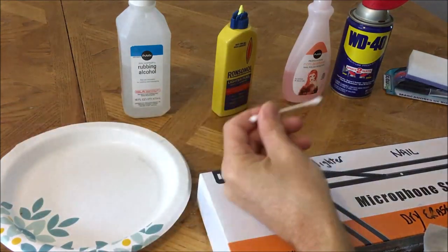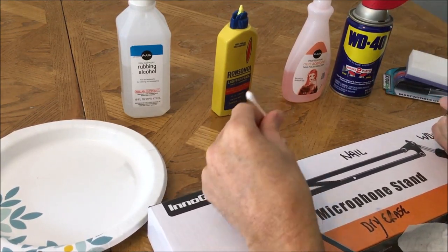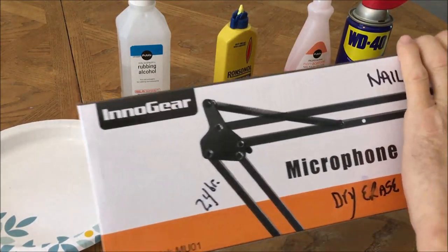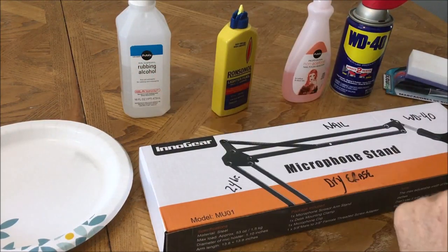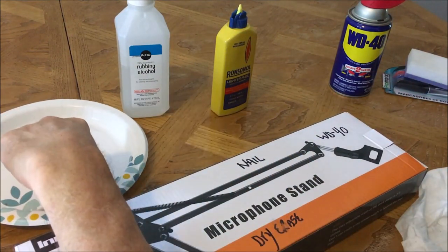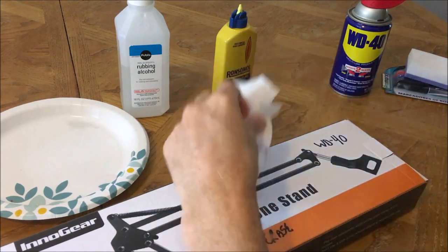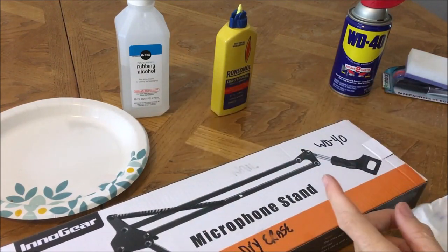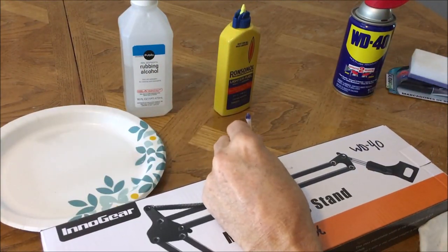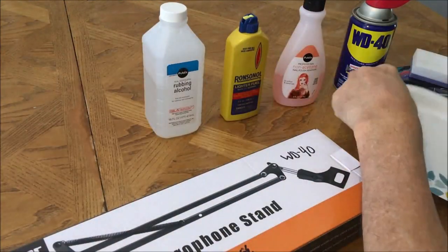Lighter fluid works after 24 hours. Now let's apply the nail polish remover — soak up the Q-tip. Similar to the rubbing alcohol, first rub it came off but it still leaves residue, so let's do a second application. Nail polish remover works after 24 hours.